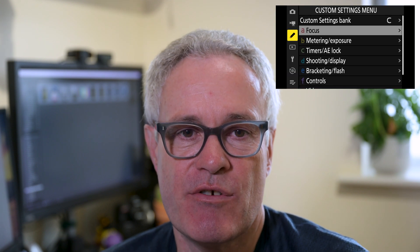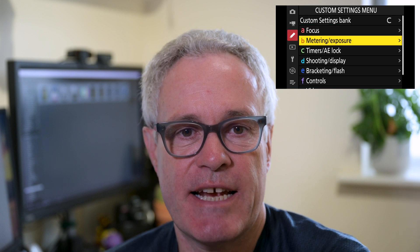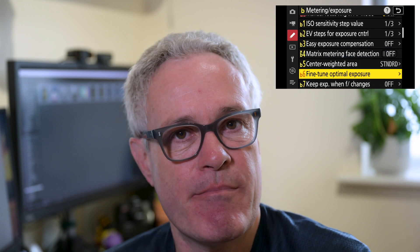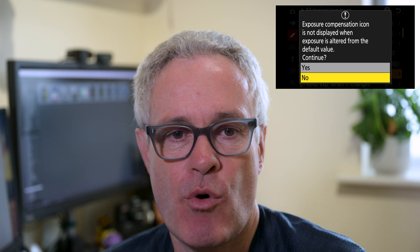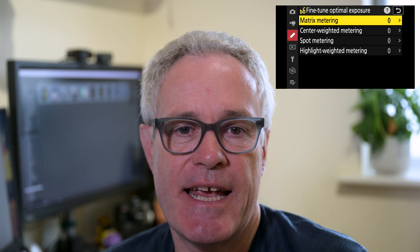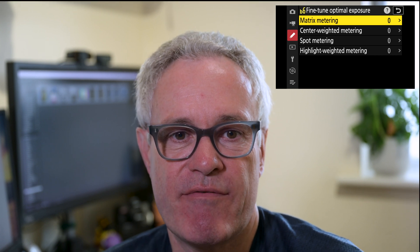To set this up on a Z8 or Z9 with menu banks, go into the menu bank you want first, then go to the custom settings menu. You'll find this in the metering and exposure section — section B — and in the Z8 it's B6, though it may vary by camera. When you go into the setting you'll get a quick warning, select yes, and then you'll be given a series of options for each of the different metering methods in your camera.